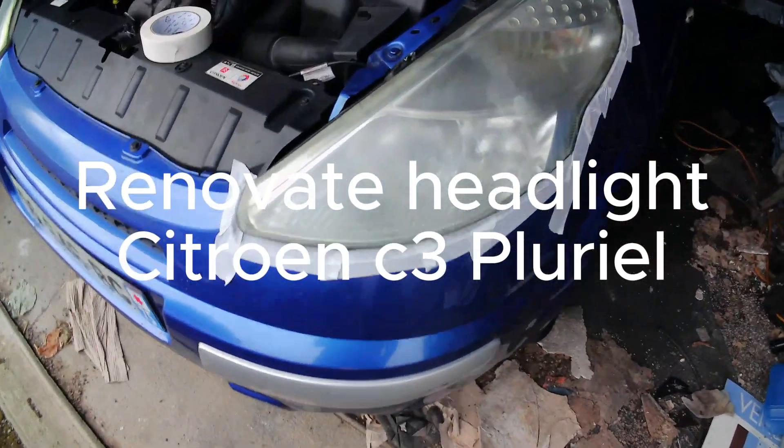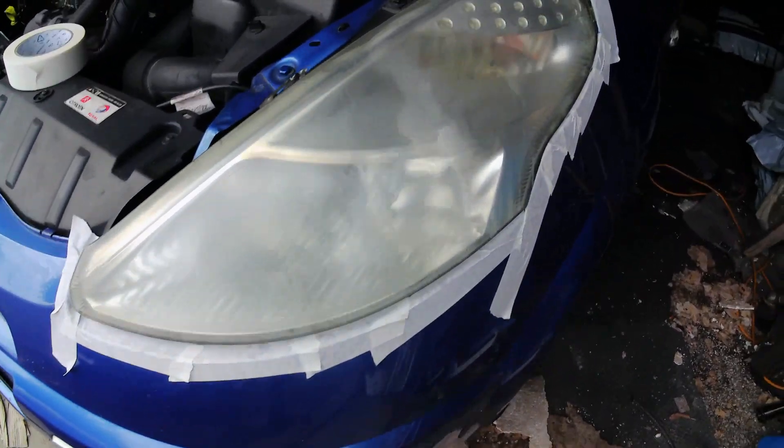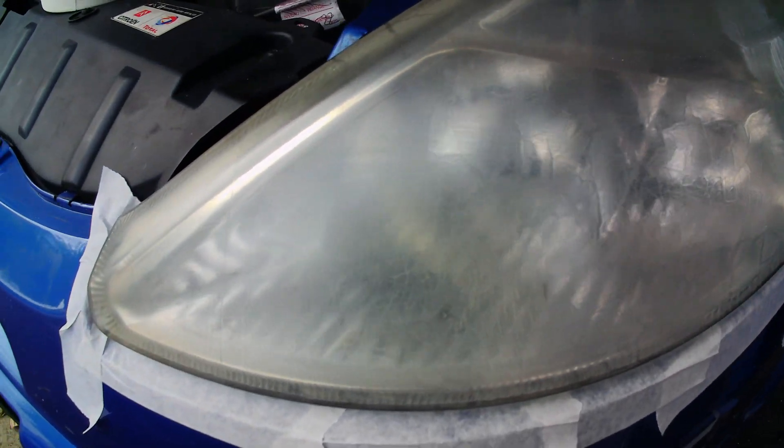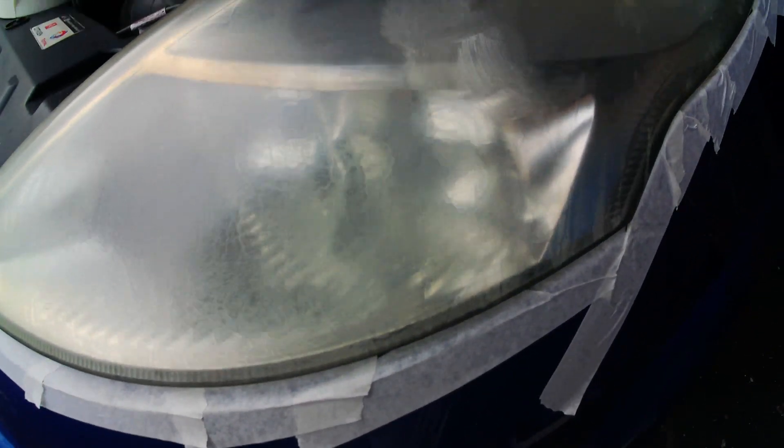Well, here we go, guys. This is a Citroen C3 Pluriel. It's only just finished a control technique — an MOT — and the guy who did this test must have had a guide dog and a white stick.